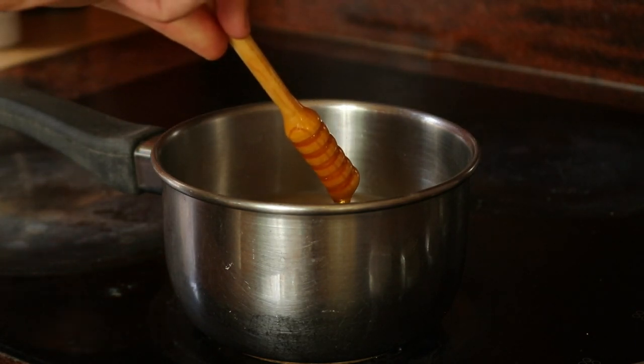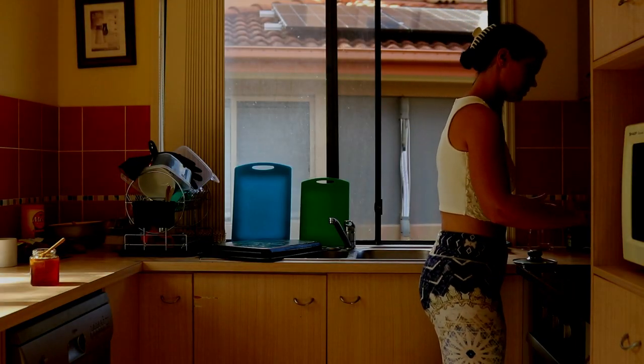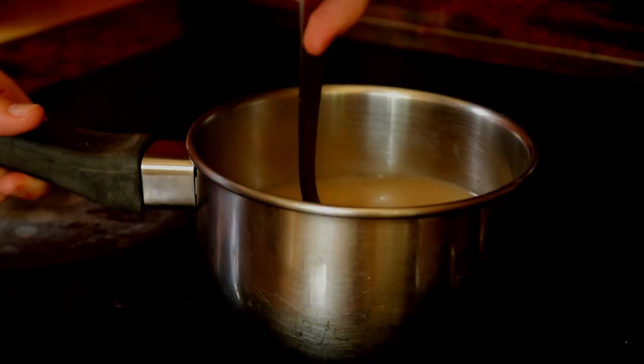Strain and compost the roots, then pour the liquid back into the saucepan with a quarter cup of milk and one teaspoon of honey. Heat on low until the latte mixture is warm to your liking.